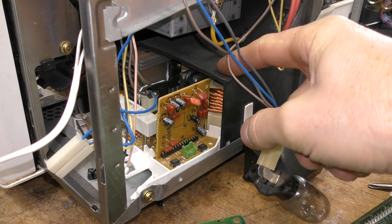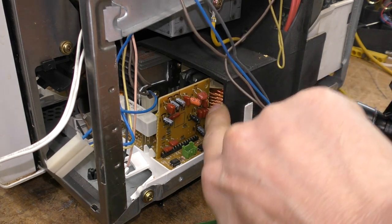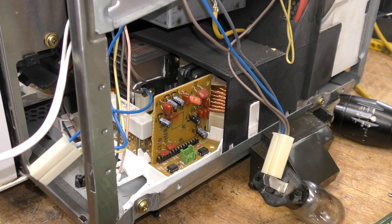This is a Panasonic microwave oven. It's actually an inverter microwave that uses a high-frequency transformer — you can see the windings on the high-voltage transformer there. The symptom was it went bang and then died. I was thinking it's probably like a high-voltage diode or something very terminal.